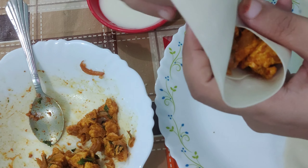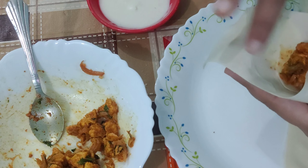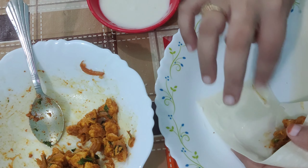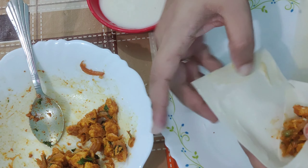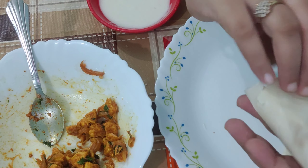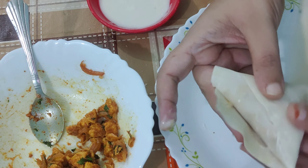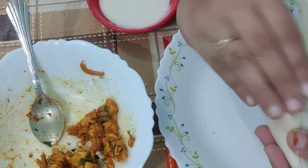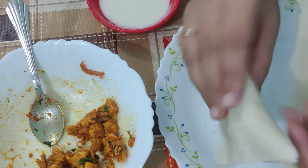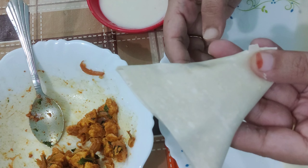Flip it from above and seal all the corners nicely. Stick them with the help of the batter, sealing it nicely from all sides with your fingers. Press it and a samosa is ready.